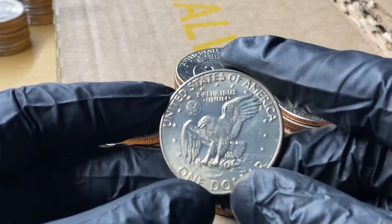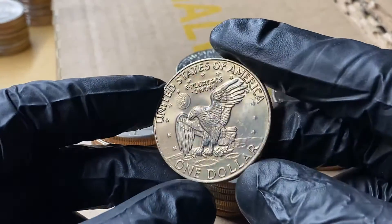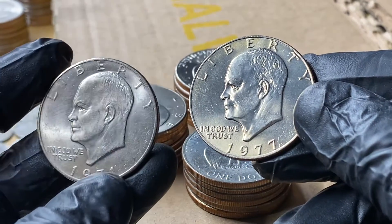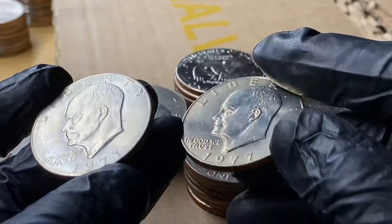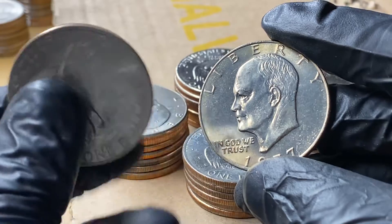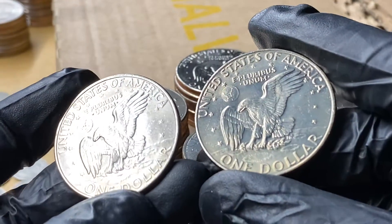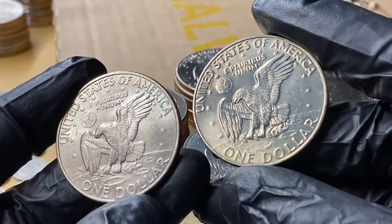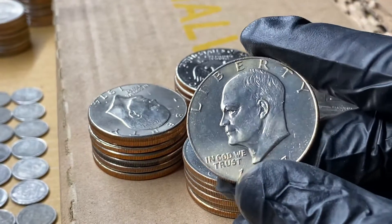We're going to zoom in here and let's see if this will focus up a little bit. Like I said, not the most amazing Ike dollar I've ever seen, but it is pretty close. Usually in the past I was keeping things like this and thought even this was pretty good shape. But then I started to find these — and it wasn't very many. This was one of the first Eisenhower dollar bags that I searched. You'll see there's the obverse, and you can pretty much see in the details the difference for yourself. There's almost no comparison when you look at those details.